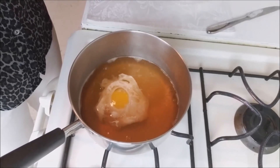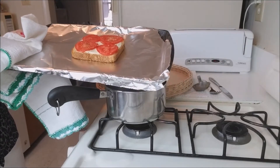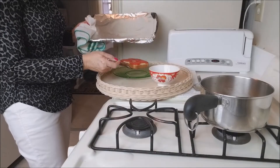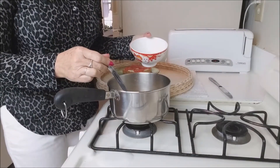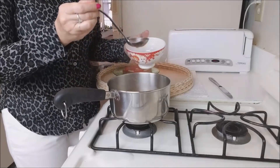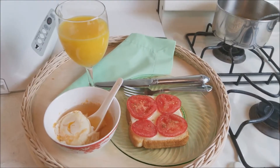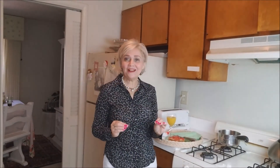Look how it is — the cheese on my toast is melting and it looks delicious. I will put my toast here on my plate and my egg in a bowl. It didn't take me more than five minutes to prepare this delicious breakfast. I have my egg here with a little bit of broth. Simple and delicious!